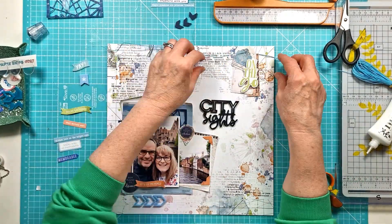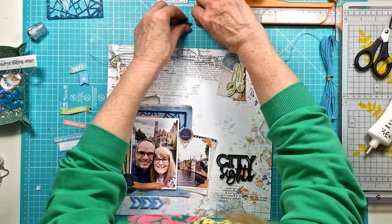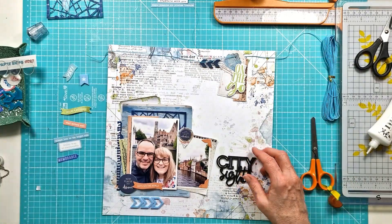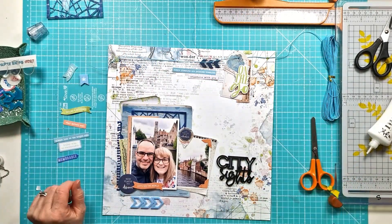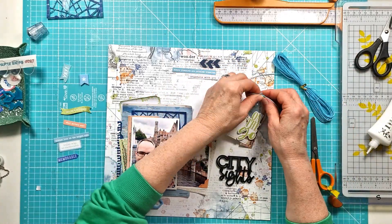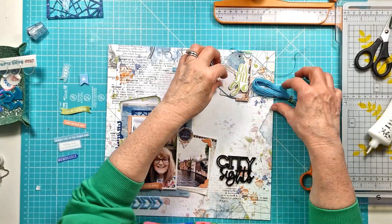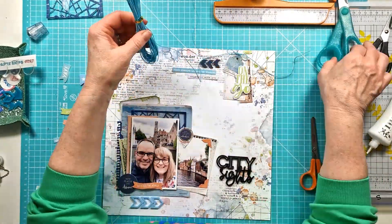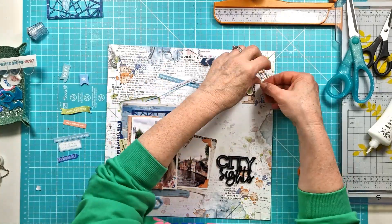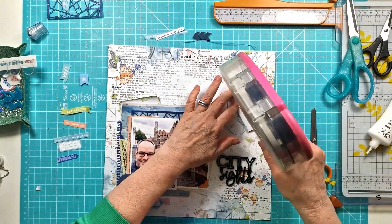I'm playing around with the tag cluster — I wasn't sure whether to tie the twine all the way across. Looking at it now it seems all right, but I actually ended up tying it into a bow and whirling the strand ends along the top and down the side. That's the sort of fiddly thing I need to do off camera, as it honestly takes a bit of time to get right.